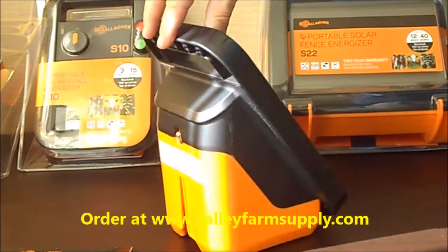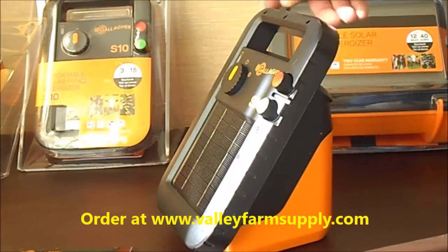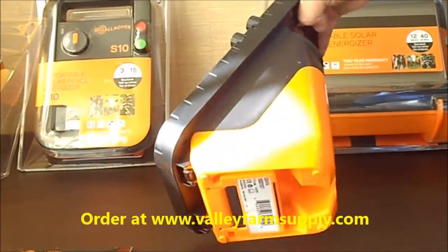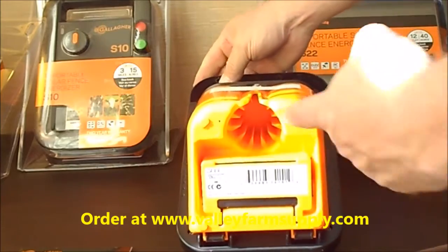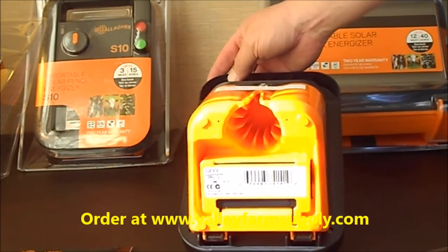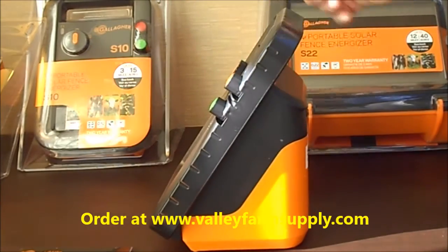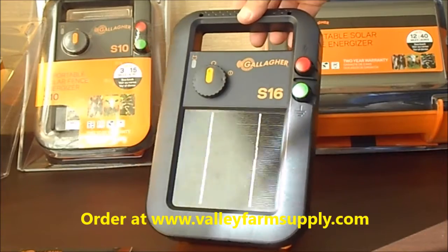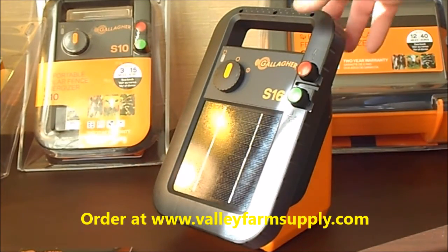This unit does not come with a set of leads to the fence — you can make them yourself, or we do actually sell the leads for the fence. You can set this Energizer on a T-post at a 360-degree angle, so no matter where the sun is facing, you can have that sun powering up the solar panel to operate the Energizer.